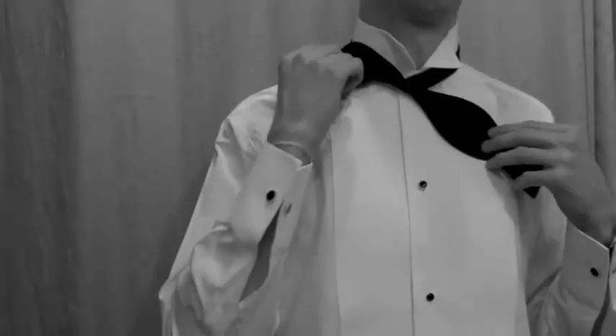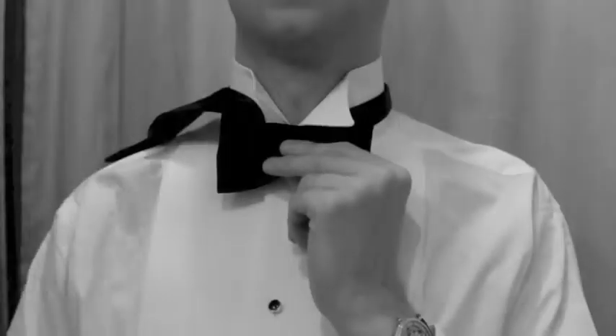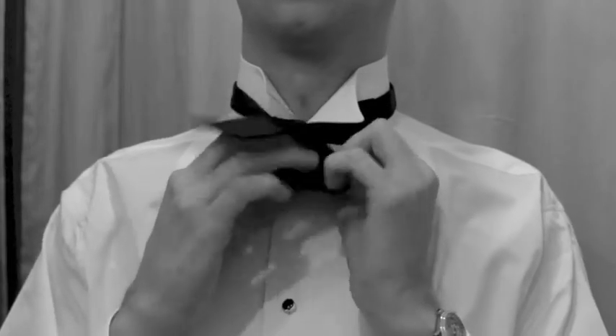To form the front loop, double up the shorter end and hold in place with your finger. To form the second loop, drop the longer end over the bow and then fold to create a Maltese cross shape like so.